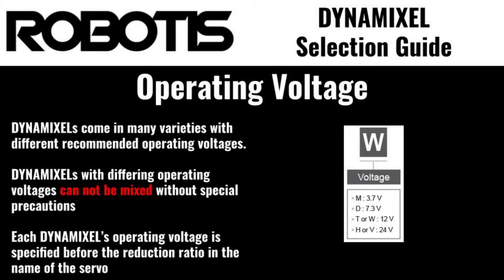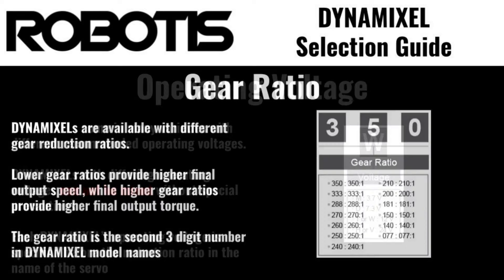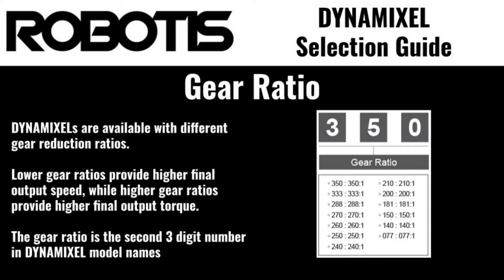The final two specifications that are common amongst all Dynamixel actuators are the reduction ratio and serial protocol. The reduction ratio is a measure of how much rotational speed provided by the internal DC motor is converted into torque at the output horn. Higher numbers mean more output torque, but lower output speed.